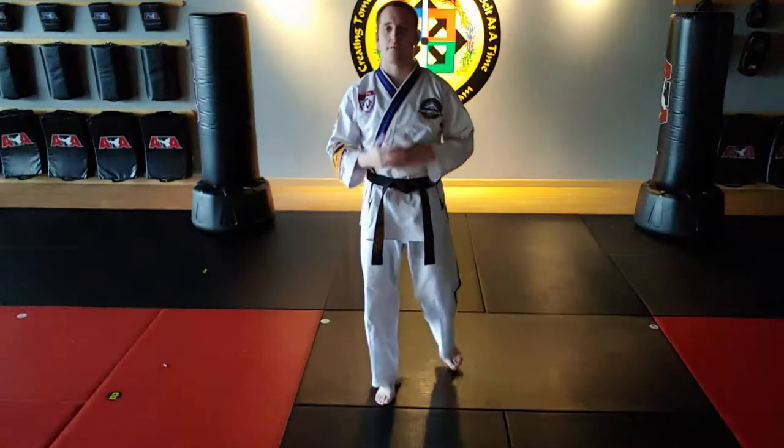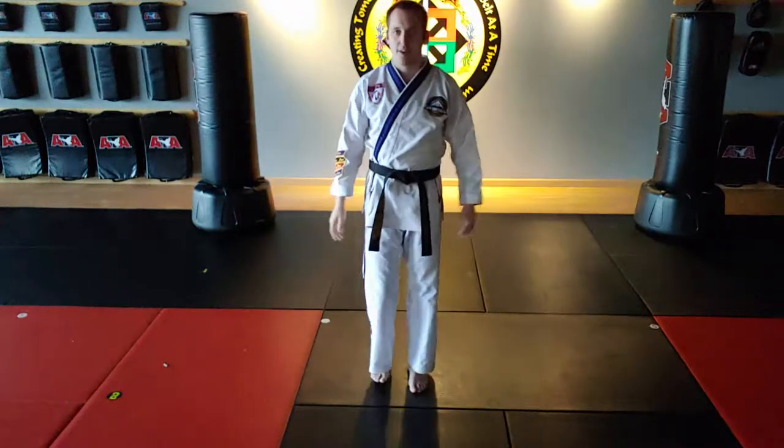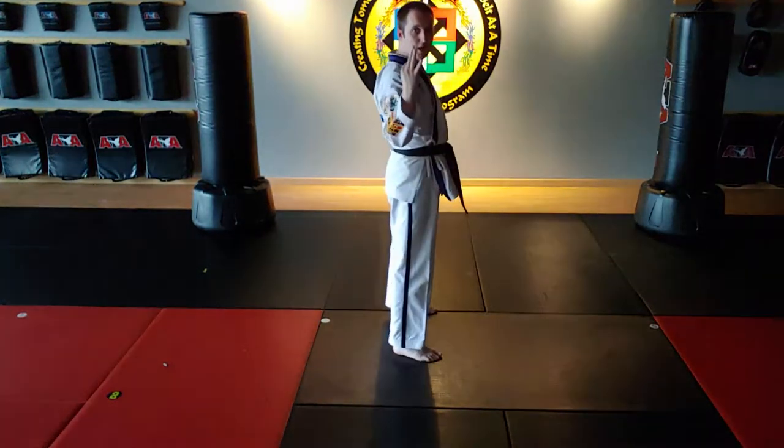Let's do a breakdown of the middle stance. This is our next beginner stance. As mentioned in the front stance video, we talked about there are three beginner stances.